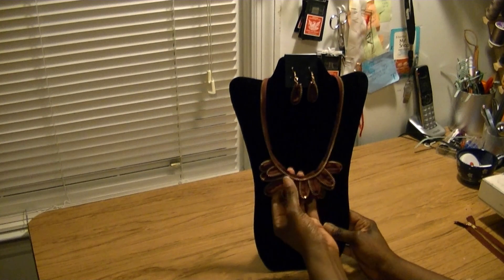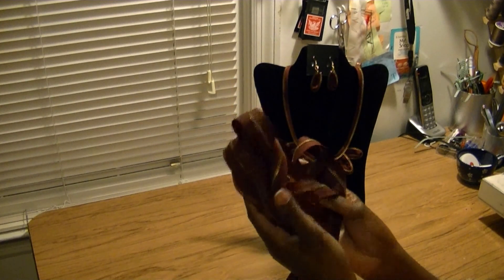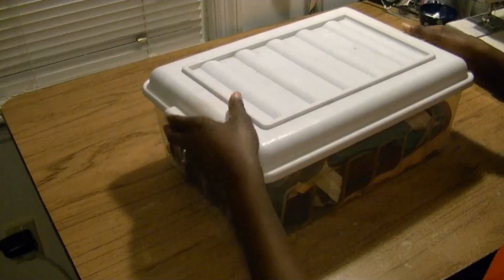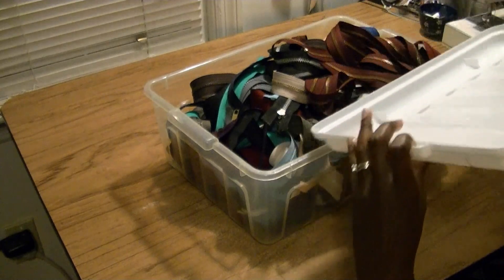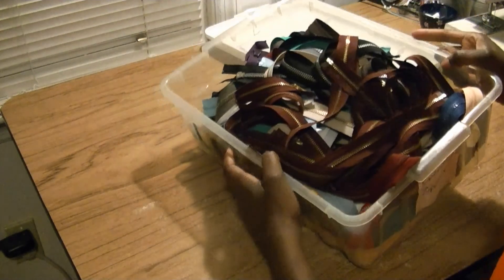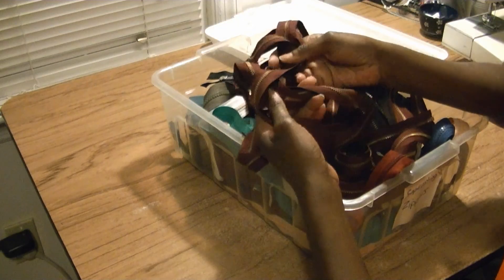I'm going to show you how to make this interesting necklace set using everyday zippers. I keep tons of zippers, as you can see — I keep them in a nice clothing container. Today I'm going to work with the burgundy zipper.